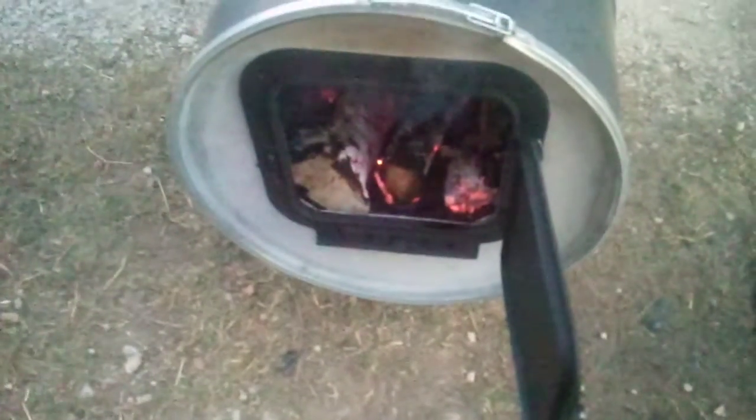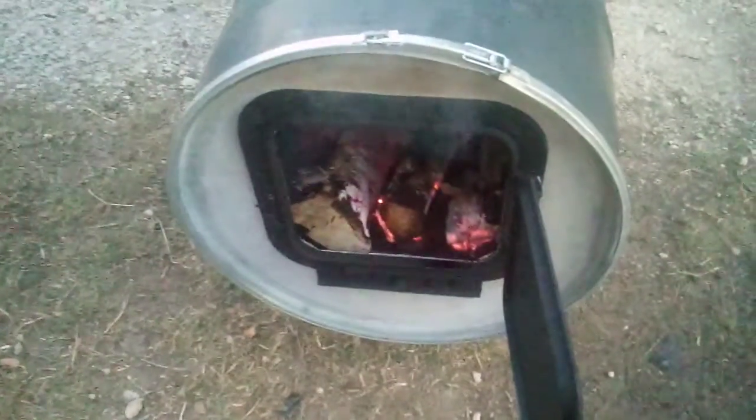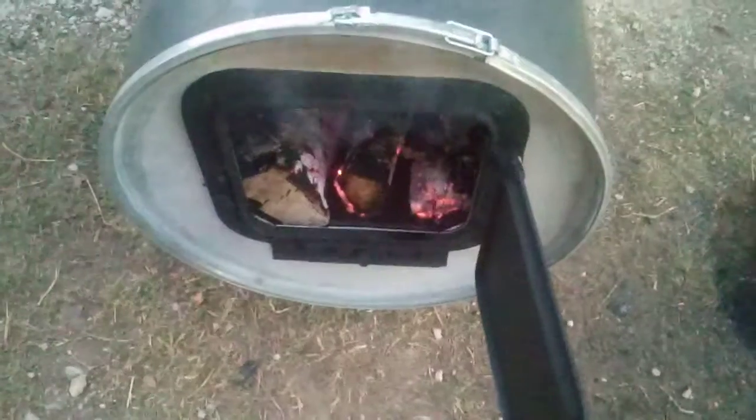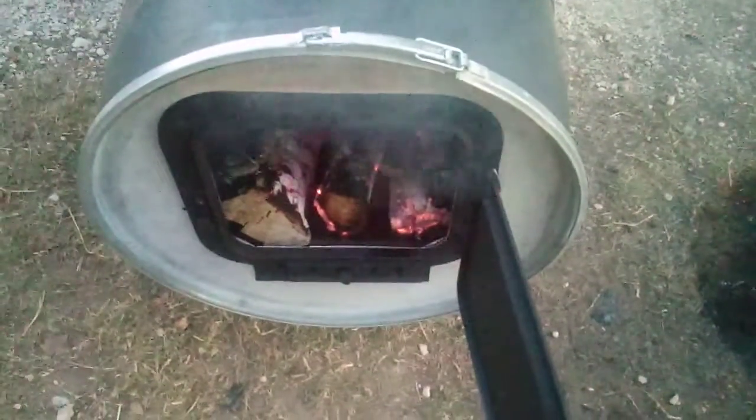With the door closed it's not enough air, but that's good for slow burn. Maybe I should make a smoker out of it — I don't know, let me know. I also gotta fix the collar. I got six-inch pipe, that's all the store had.